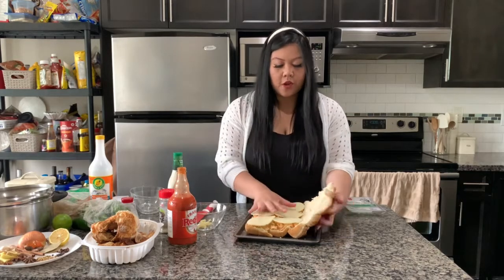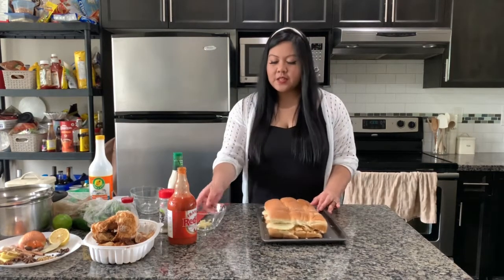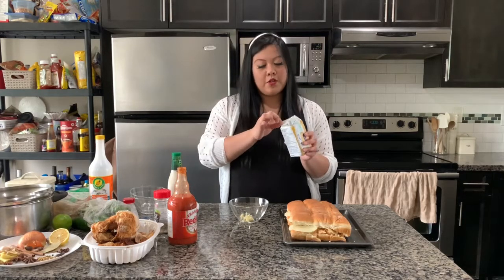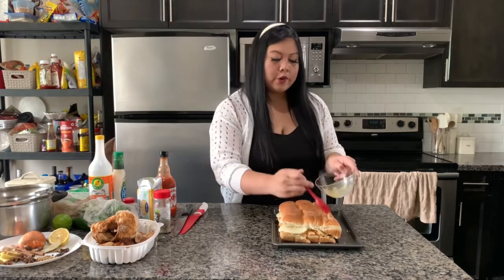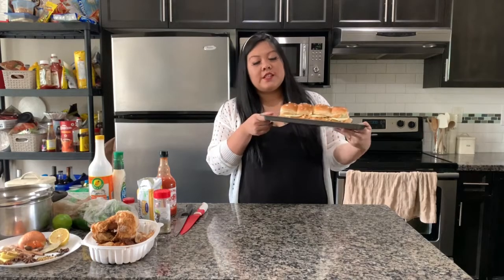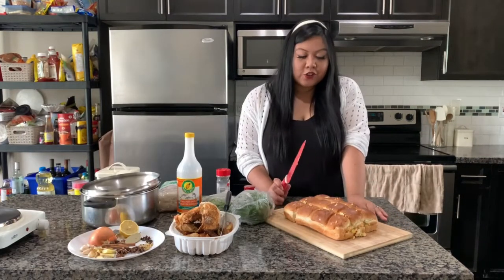Once the cheese is on top, close it up. For the last step, take a minced garlic clove and about a tablespoon of butter, heat it up in the microwave for about 30 seconds until it's a little melty, then just brush the top of your buns. Put this in the oven for about five to ten minutes, or until the cheese is melted and the top is a little bit golden brown.